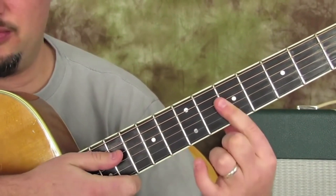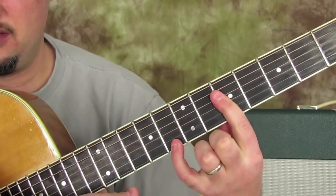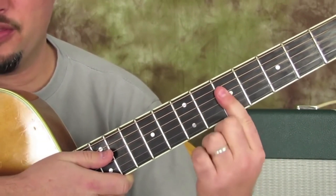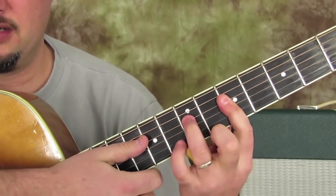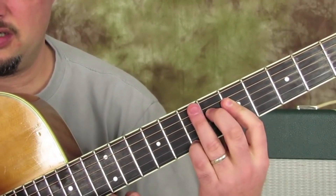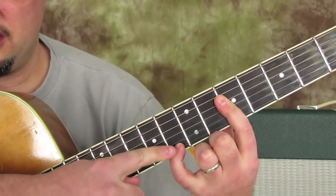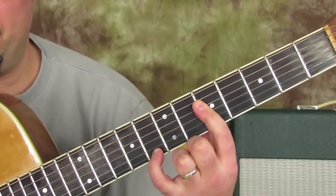The reason I say pinky is because for the next chord you can just slide it up. Then the pinky goes up to the eighth fret of the high E while the index finger is still barred at the fifth fret. So the first three chords all have the index finger barred on the fifth fret.